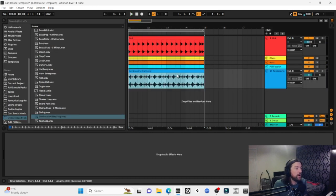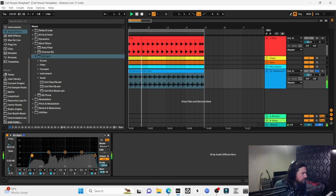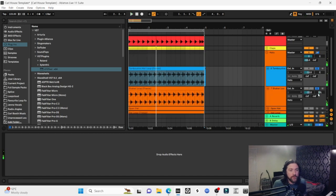Tambourine hat loop — this is just something to complement the shaker. Really nice, quite driving. It definitely needs a side chain, and take a lot of low end out of it. LFO Tool on it. The shaker's panned 15 left, so we'll pan this 15 right — we can tweak later.